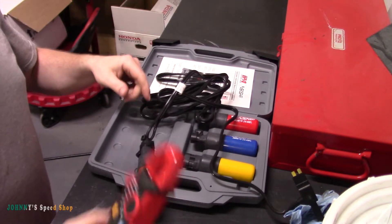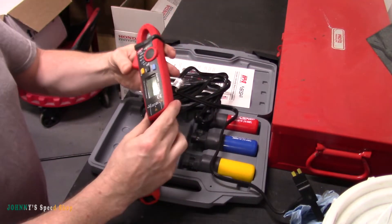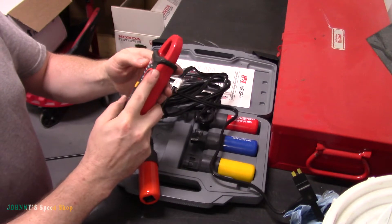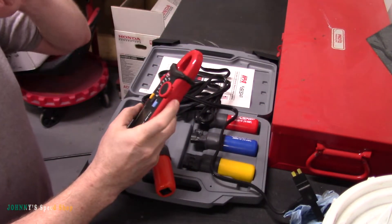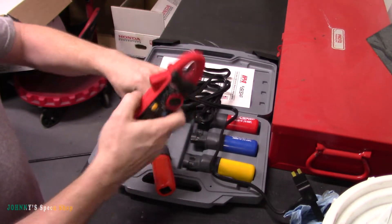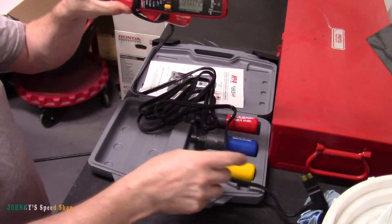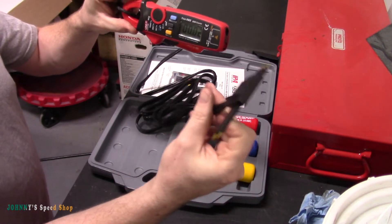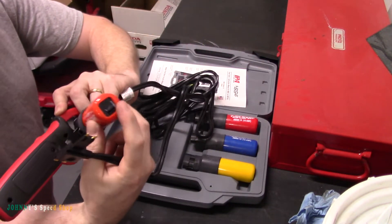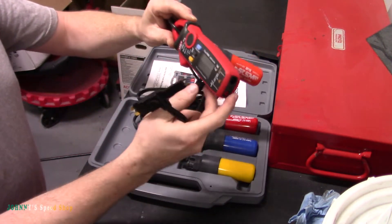This is also a low amp clamp — so this is kind of a twofer. I'll put that on a 20 amp scale, set it to DC, and then put the amp clamp around it. I'll put this into my fuse circuit and it becomes my fuse. It's got a little breaker at the top, so if it blows, the switch flips over.